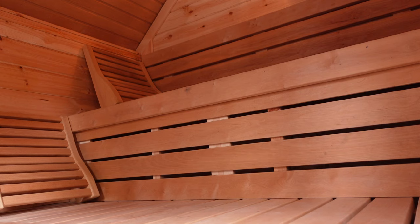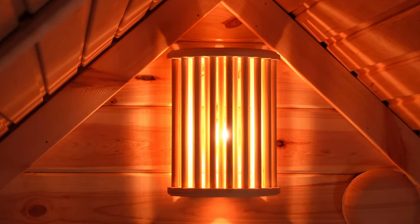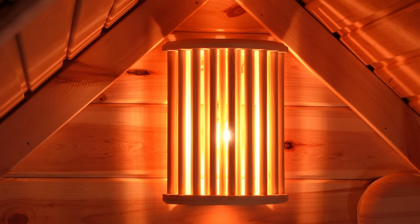One day while I was in the sauna I noticed that the sauna lamp had a beautiful shape, and I thought it would be a great idea to incorporate the design into other sauna accessories. That's when I started sketching in Lightburn.